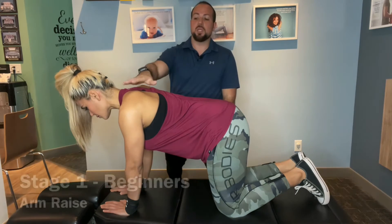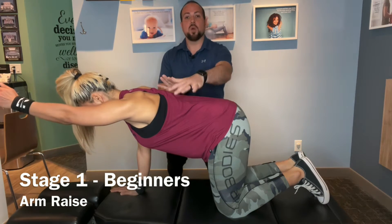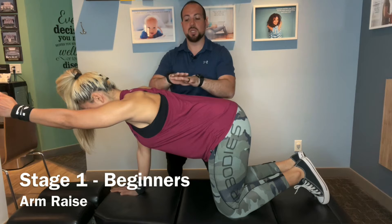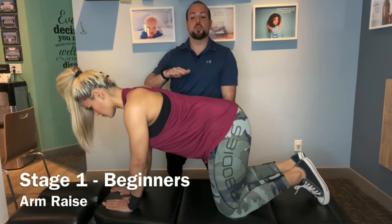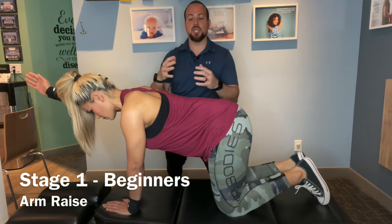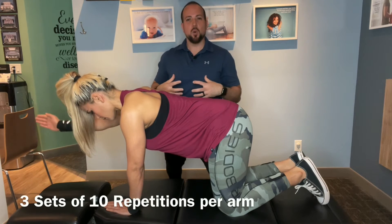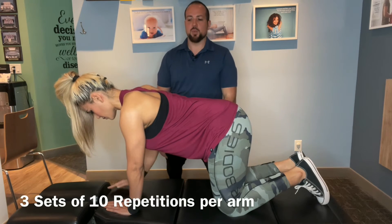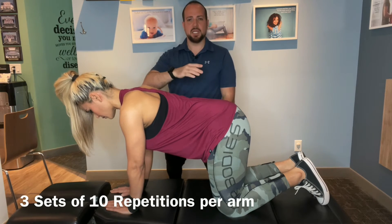When everything is solid, start with the arms — you're going to lift one arm at a time without rocking your torso, so there should be zero movement. Bring the arm back down, then switch to the other side. This is where most people feel that shift, and you want to fight that by stabilizing your core, holding it nice and tight, then bringing it back down. If you can do that, move to the next stage.